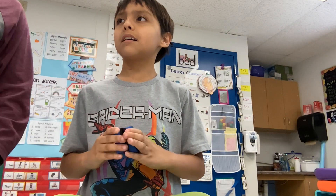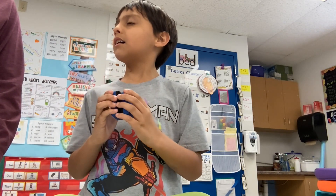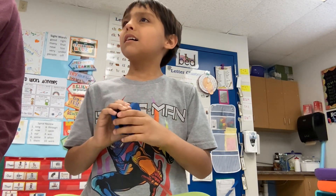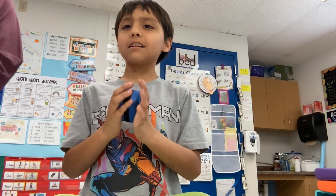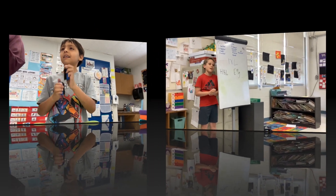Okay, these are our erasers. Can you show us how you're going to use them? And what kind of instrument is that similar to? A sand block. Great job! Awesome job! They're similar to a sand block.